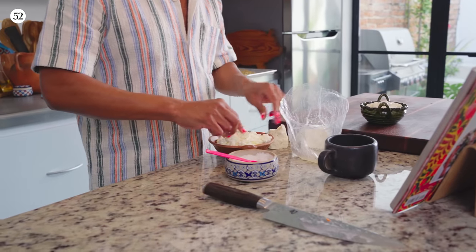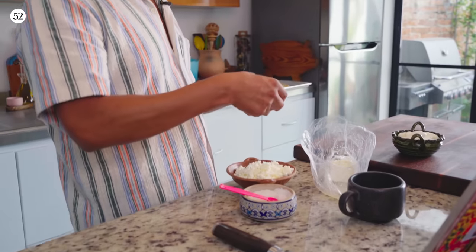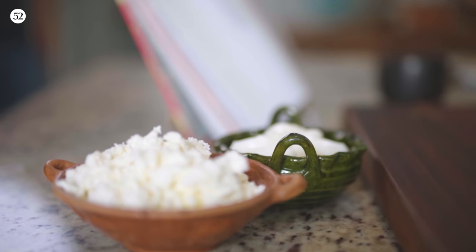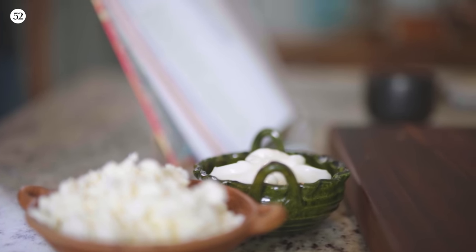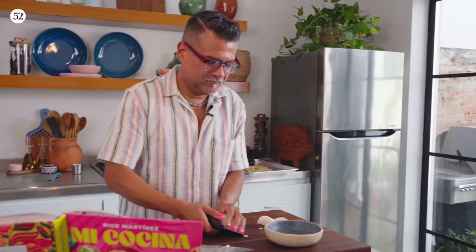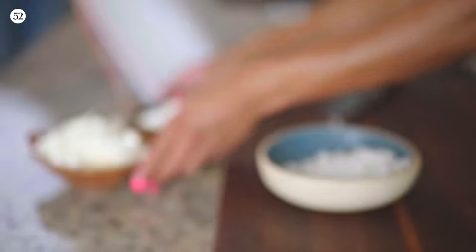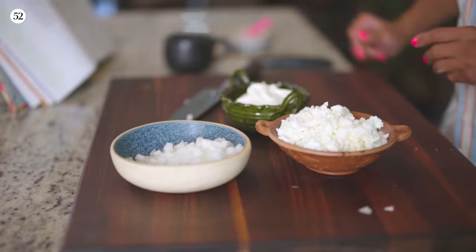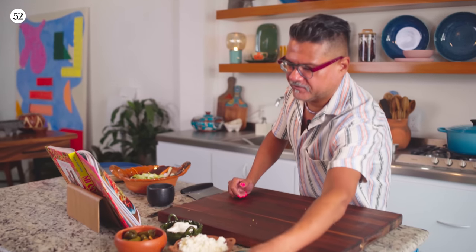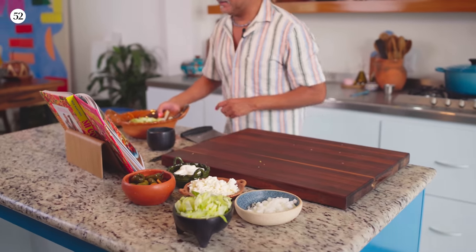What I'm doing right now is crumbling queso fresco — this is a fresh cheese, similar to farmer's cheese in the U.S. It's just a simple cow's milk cheese; it doesn't have a lot of tang but it's very, very creamy and just really fresh. That is everything we need, and now we can start assembling.